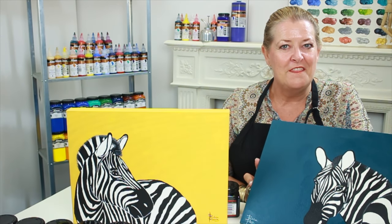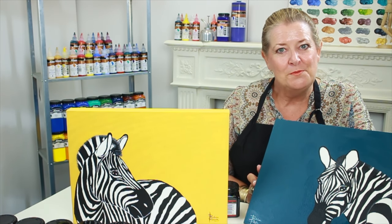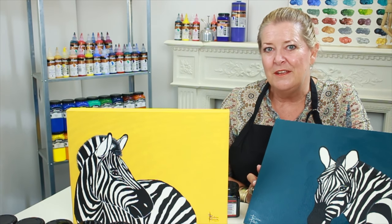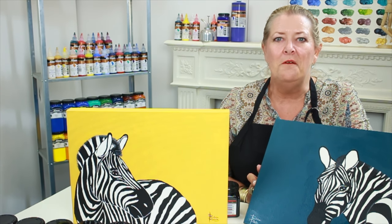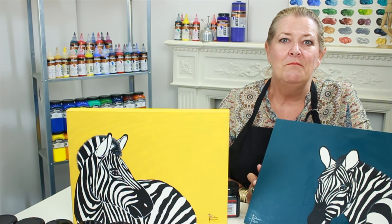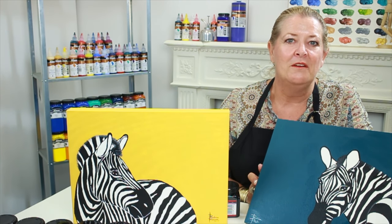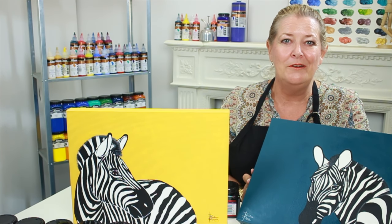Well, what a great session that one was. I hope you all had as much fun as what I did. These are the two finished projects. It gives you something a little bit more to aim for. So go and create two. Choose a different background if you like. Make it original. Make it yours. Go for it and have some fun. Experiment and play. Yours in paint, Pauline Roots.